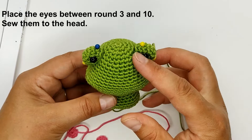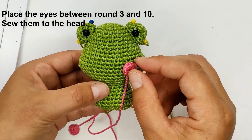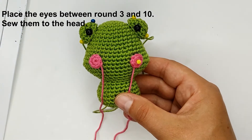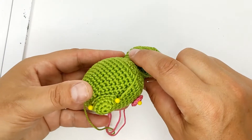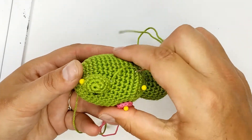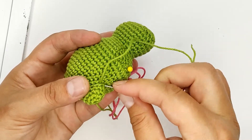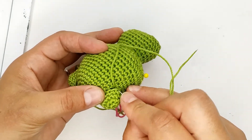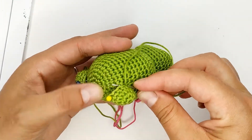Place the eyes between rounds three and ten and sew them to the head. And our cheeks — use the needle, sew the eyes, sew the eyes to the head. Take off the pin.